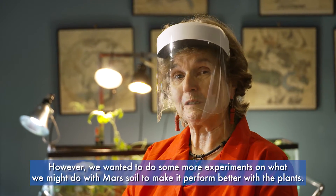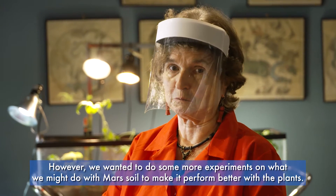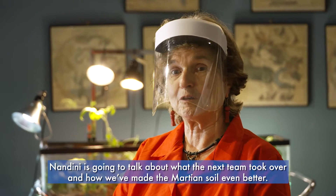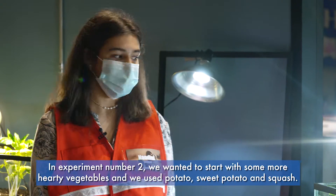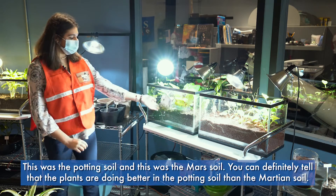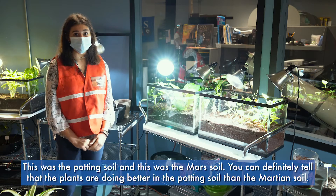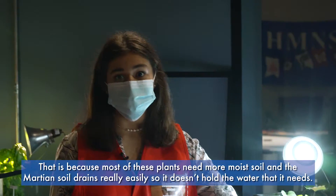Emerald's team really got things going with the different plants and seeds. However, we wanted to do more experiments on what we might do with Mars soil to make it perform even better. In experiment number two, we started with more hardy vegetables — potato, sweet potato, and squash. The plants are doing better in the potting soil than in the Martian soil, because most of these plants need more moist soil and the Martian soil drains really easily, so it doesn't hold the water it needs.